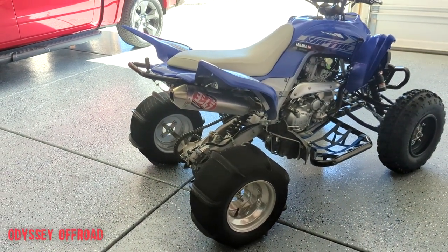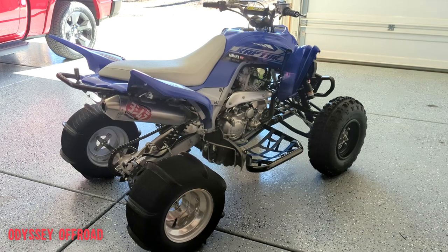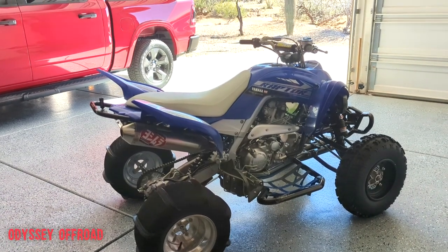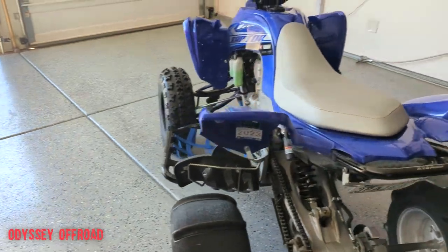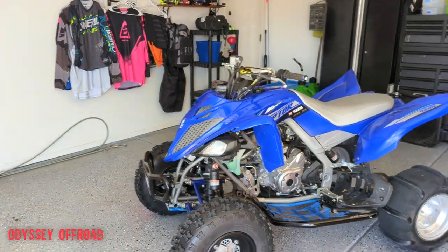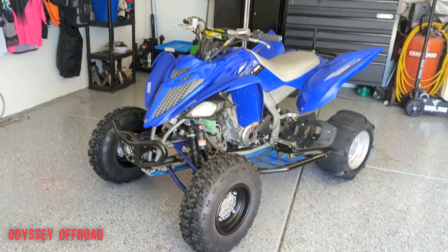I've had two dune trips in the past month and I've got another one coming up in two weeks with Ian from Square One Speed - the 250R meetup in Glamis on President's Day weekend. If you guys are out there, say hi. Thanks for watching - I hope this was informative if you're thinking about buying a Raptor and you're worried about longevity or what to expect. Leave a comment below, smash that like button, follow us on Instagram at odyssey_offroad, and subscribe to the channel. I've got a ton of Raptor content on the channel with plenty more to come. Get out there and ride safe!